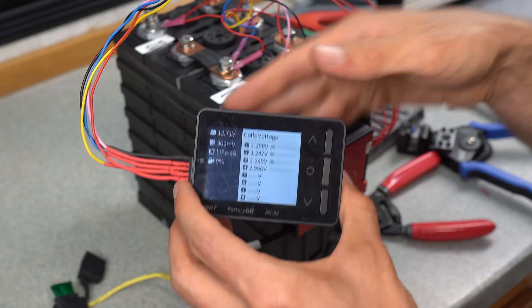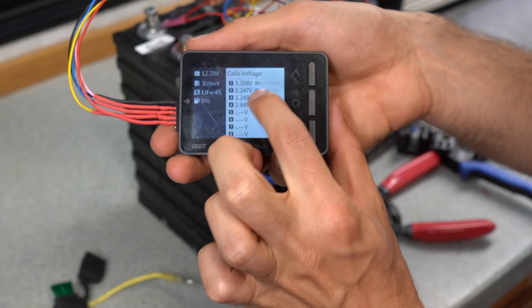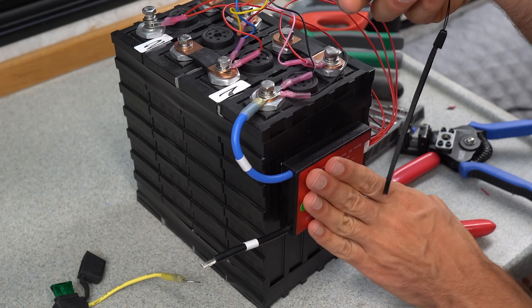I just connected this BMS and you can see that it's balancing right now. The fourth cell is dropping but the other ones aren't doing anything. I'm guessing it's equalizing this way and reducing charge with some resistors on board.